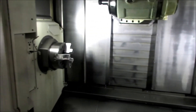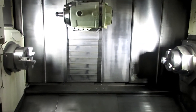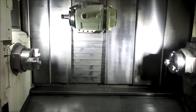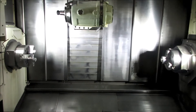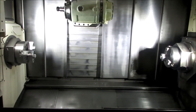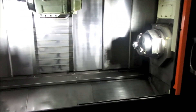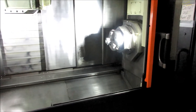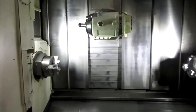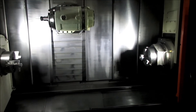Left and right spindles, 10 inch chucks on both. Full C axis on both, 3½ inch bore both. 40 horsepower on the left, 35 horsepower on the right. 25 inch swing machine, 59 inches between centers.